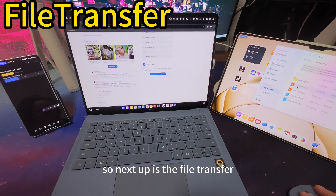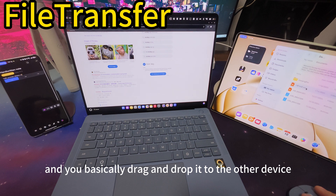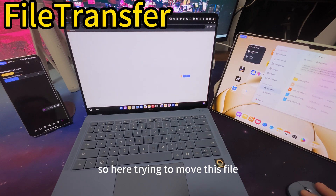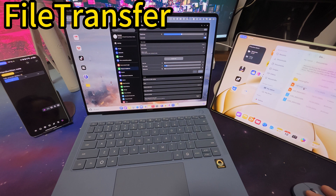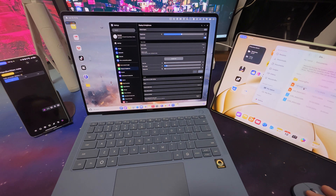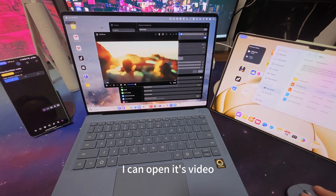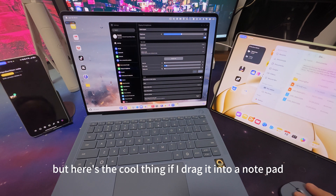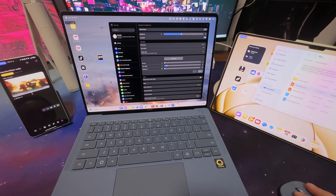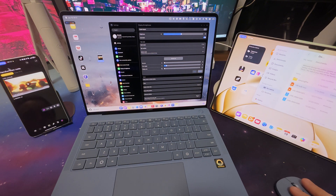Next up is file transfer. It's very easy — you find a file you want to move and you basically drag and drop it to the device. I tried to drag this file into the browser but it opened there instead, so if I drag it to the desktop it will be saved. I can open it as a video. I can also drag it to the phone. Here's the cool thing though — if I drag it into the notepad, it saves as a note. That's pretty cool and could be handy.